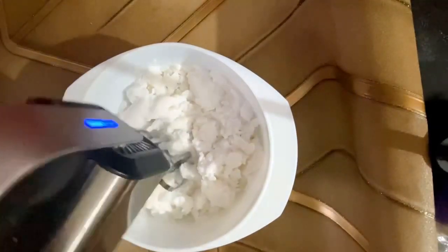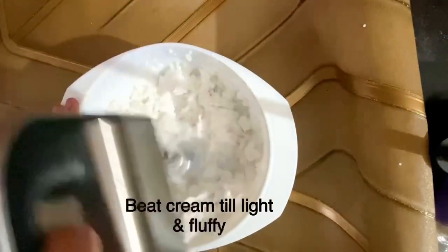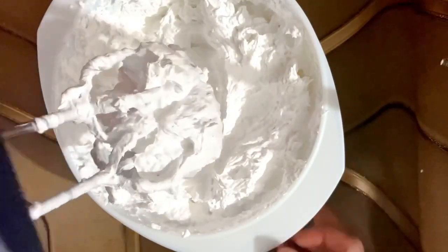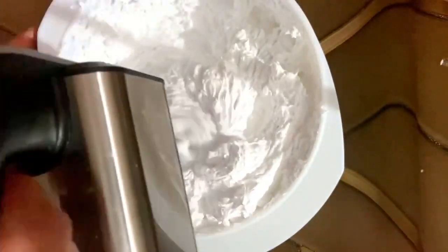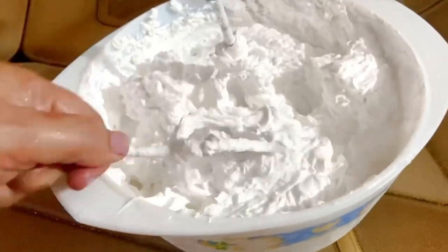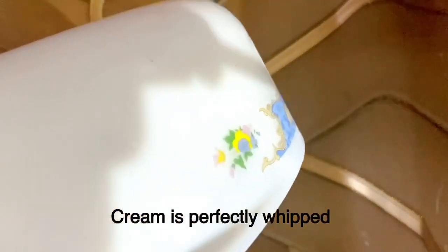Now I am going to whip it. To whip it, you need a good quality blender. You can whip it in the mixer, provided it has a good quality. After 5-7 minutes, this cream will look like this. After shaking it, it doesn't fall — that means the cream is ready. The best test to check if it is whipped: if the cream is not falling, that means the cream is perfectly ready.